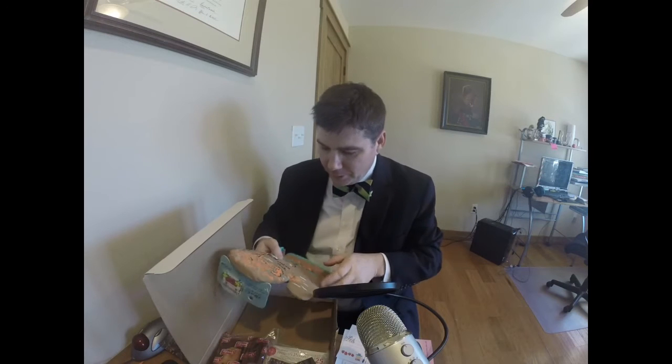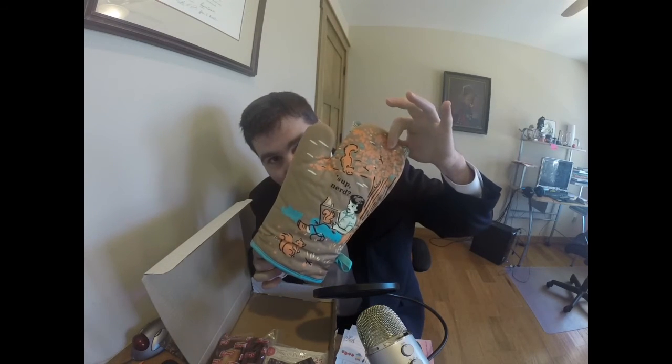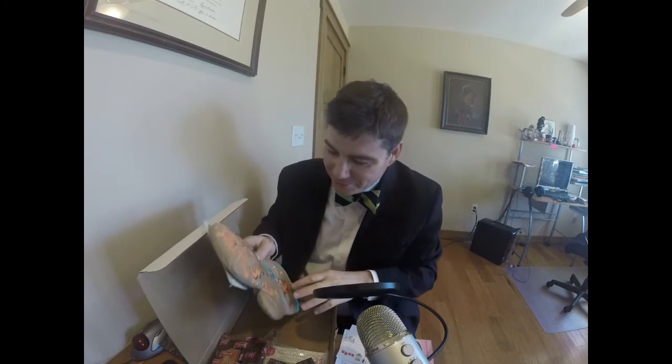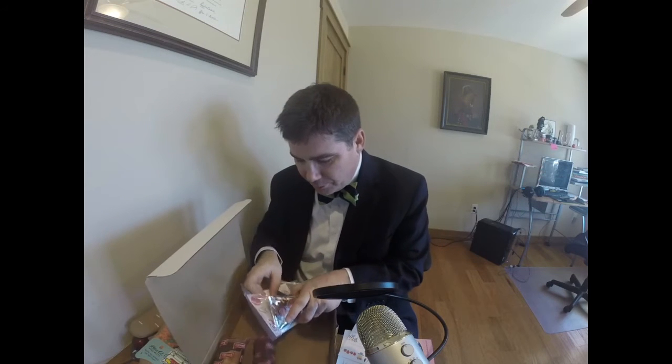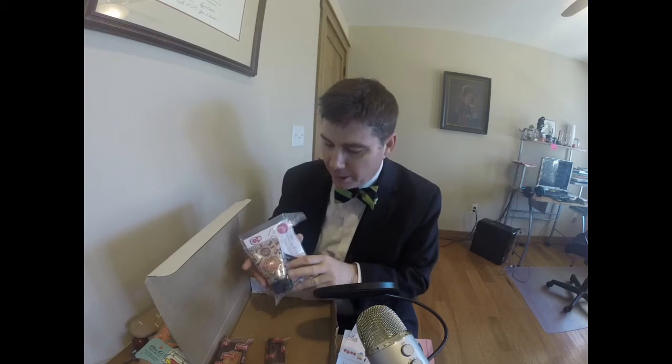And down here we have the Sup Nerd oven mitt — very, very nice. It's got a cute little picture of a girl reading. What I especially like about this is my dog recently ate my oven mitt, as dogs have a tendency to do that sort of thing. So I'm very happy to have this new oven mitt. And for those of you who enjoy hand cream, we have Big Fat Yummy Hand Cream here, with all kinds of little coupons to go with it. I'm not going to put it on right now because I'm afraid it will make my hands sticky and slithery, and I won't be able to do the rest of this.